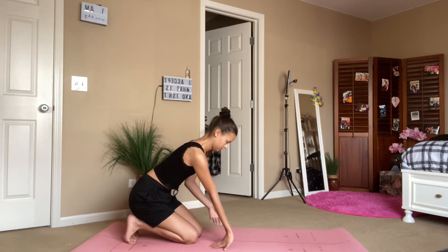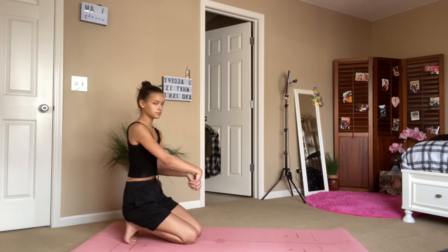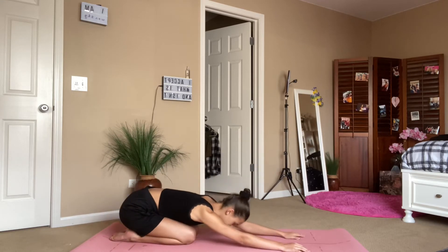Start by warming up the wrists, kind of get in sync with your breath. You can take small circles in one direction and flip your wrist each way. When you're ready and feel a bit more warmed up with the wrists, you can take a child's pose.